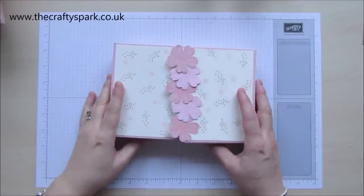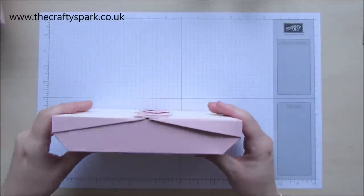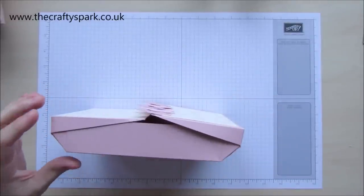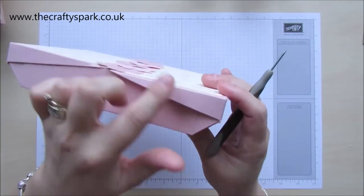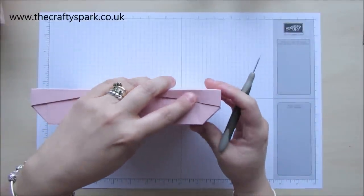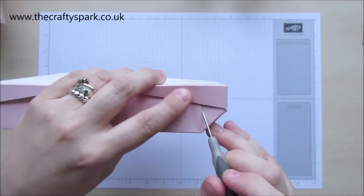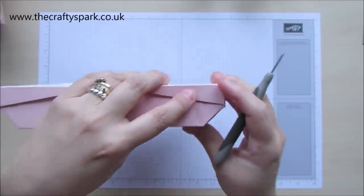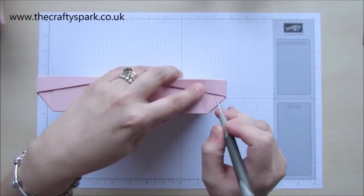Now we've made the base of our box, I've left it to dry a little bit, just to give it a bit more strength before we make the holes. Now the holes for the actual lever part — when you look at the side of your box, you've got an angle just there. That is where you want to make your hole.